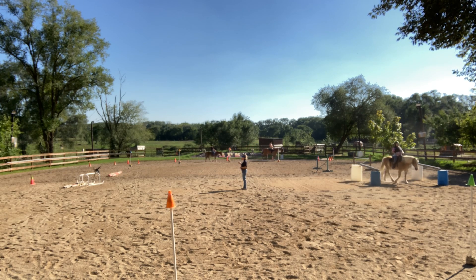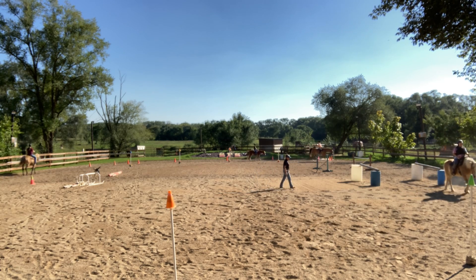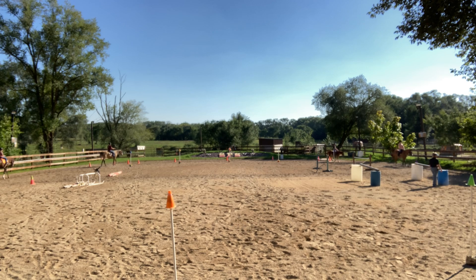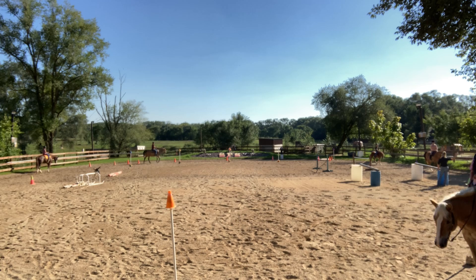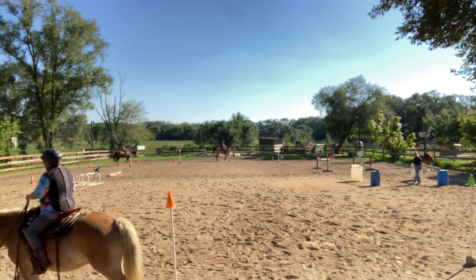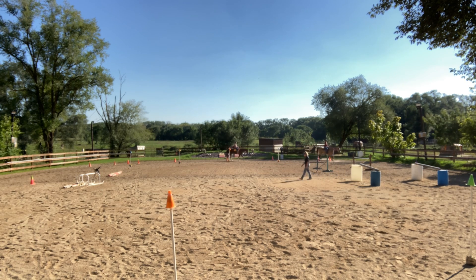The arena looks good. Dean did a lot of dragging this morning, so the arena's real nice. We'll water it in the morning maybe — for trail it's not going to matter too much. Showmanship will be up in the indoor arena. As soon as you do your showmanship, because it's one at a time, come down here and do your trail, then back up in the indoor arena. When trail's all done with everybody, he'll switch to the handy hunter, and when that's taken down we'll do the ranch and versatility class.